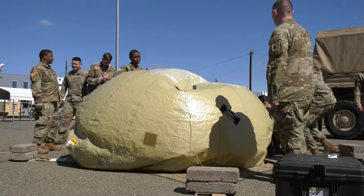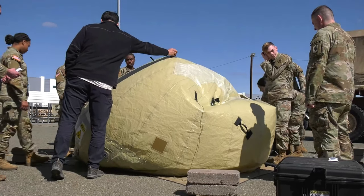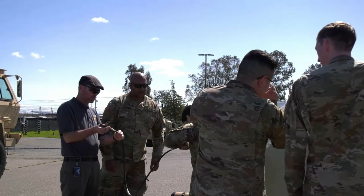I'm going to make sure it stays aligned during the inflation process.